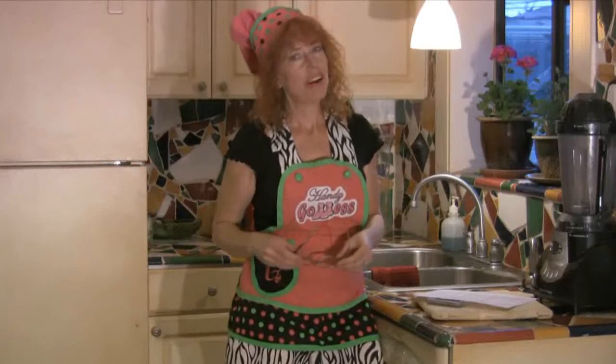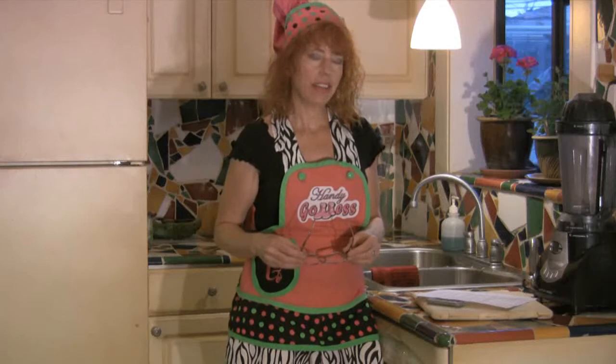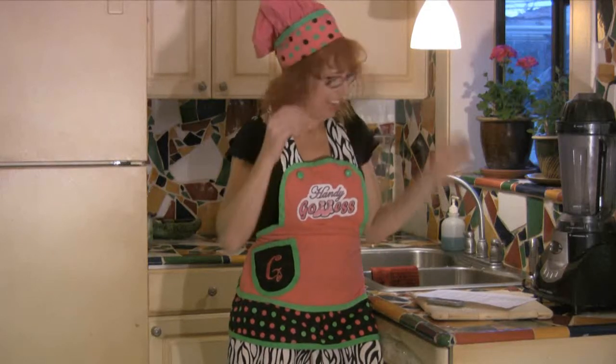I've never actually done this before, so I'm kind of like a virgin with the sausage here. But I'm pretty confident I can put something together that I'm pretty darn satisfied with.